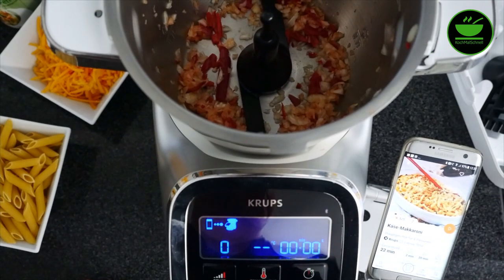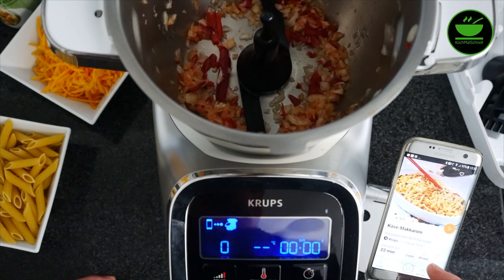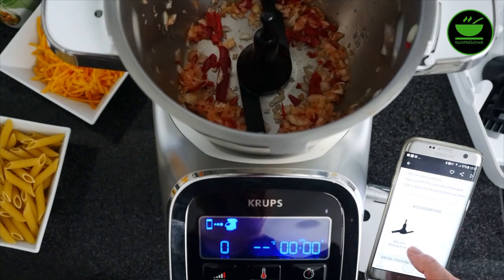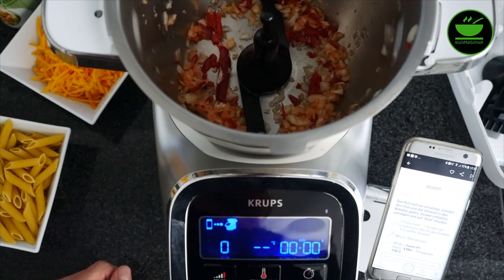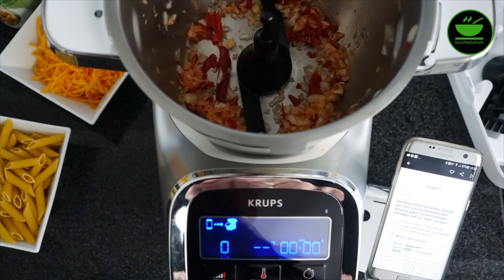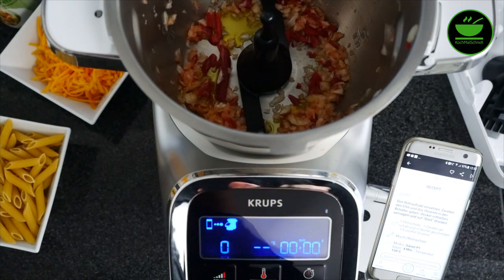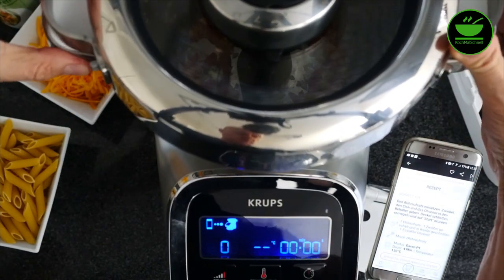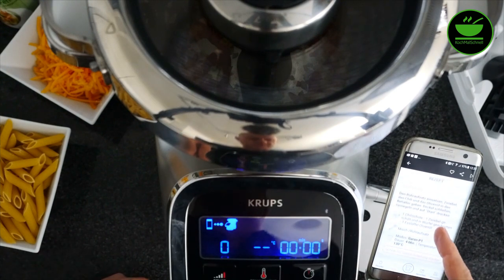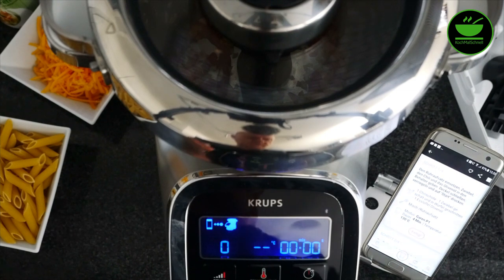Nachdem ich den ersten Schritt quasi vorgezogen habe und Zwiebeln und die Chilischote in der Maschine gemacht habe, habe ich jetzt die Geräte nochmal gekoppelt. Ich habe jetzt meine App aufgerufen für Macaroni und schaue, was ich tun muss. Ich muss jetzt den Misch- und Rühraufsatz als erstes einsetzen — das habe ich schon getan. Dann Zwiebel und Chili in den Topf geben — die sind ja schon drin. Ich muss jetzt das Olivenöl in den Topf geben, das mache ich frei Schnauze, da braucht man ja nicht viel. Jetzt sagt mir die App, Deckel schließen, und ich starte die Schritt-für-Schritt-Anleitung.